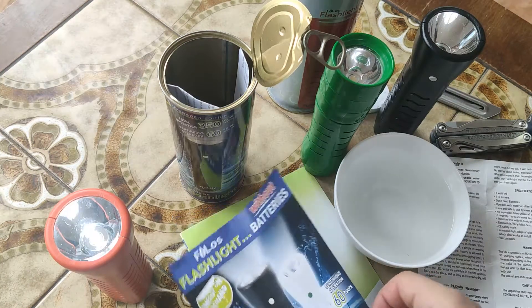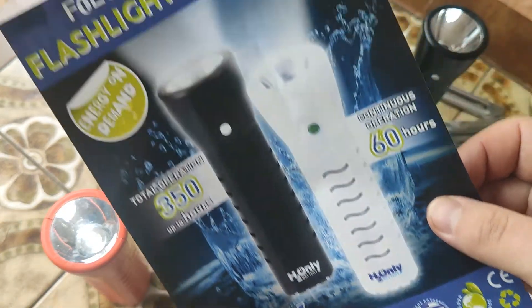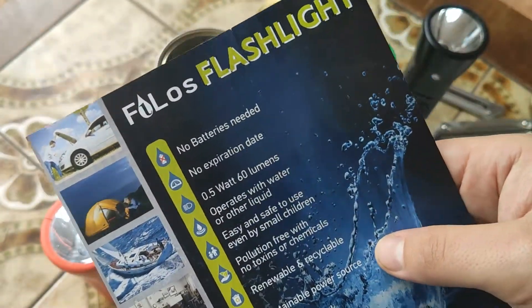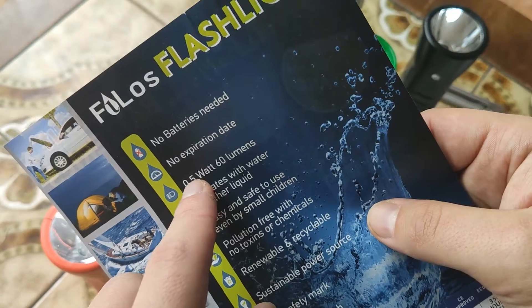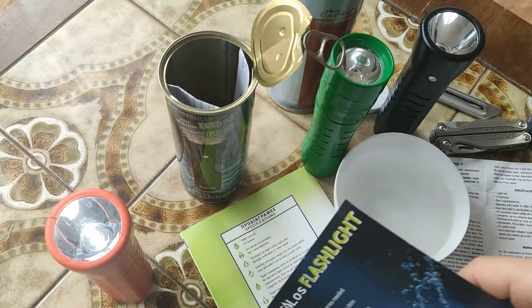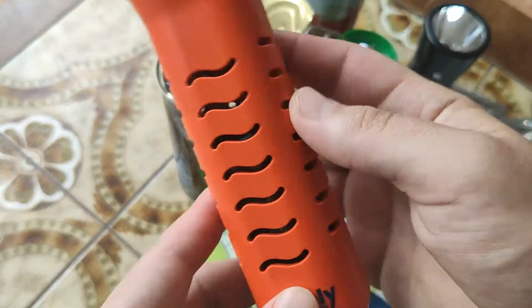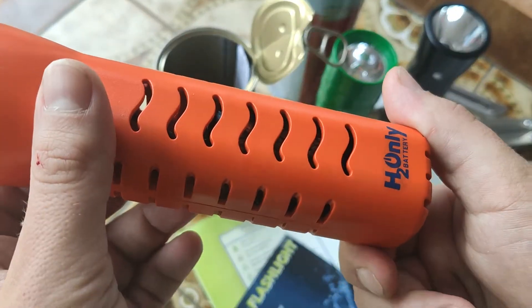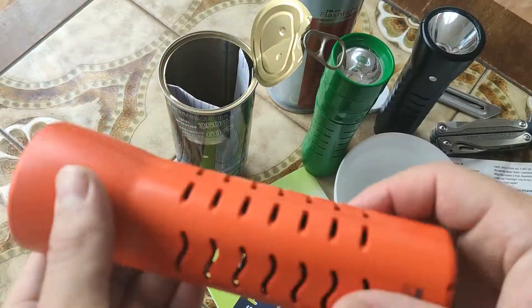Hello my friends, today I'll show you a not ordinary flashlight from company H2 — without batteries. When I first look at it I didn't believe it can have no batteries, no expiration date, all powerful. But never mind how it works — just get the flashlight from the bottle, put it in water, and it will start to work. Of course it's not magic, it's a technological process — a reaction inside with water.